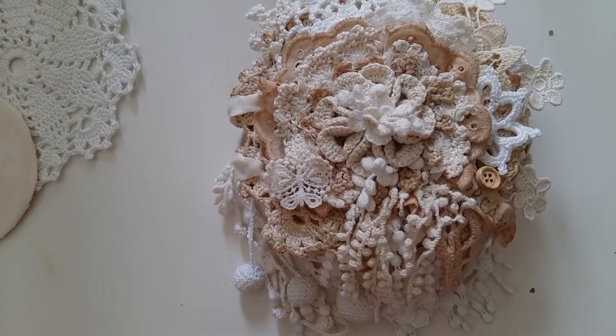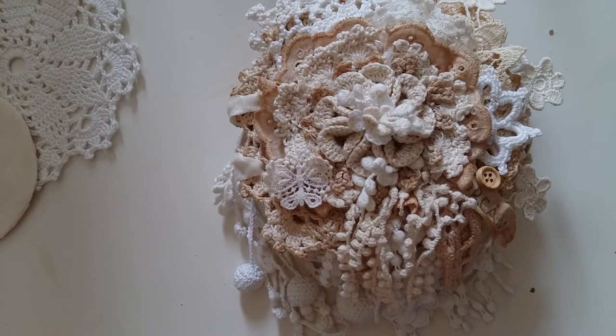Hi everyone, it's Luz, and today I would love to share my first fabric lace doily book that I've made. I was inspired by many wonderful crafters here on YouTube that shared their beautiful fabric lace albums — too many to mention, but I will mention some of them as I go through the book because they gave me some great ideas. Thank you very much, ladies, for sharing all these beautiful projects.